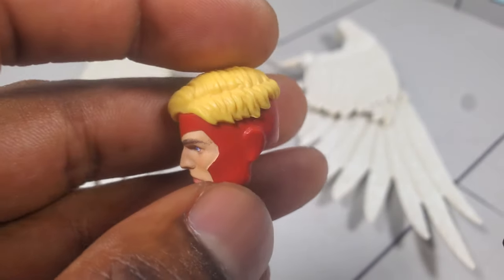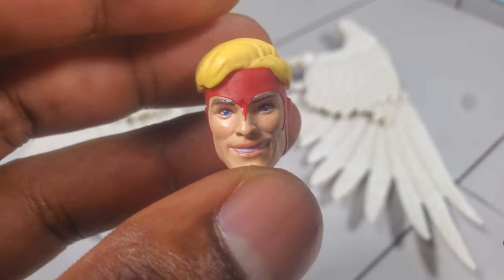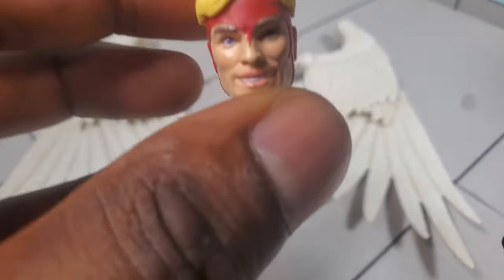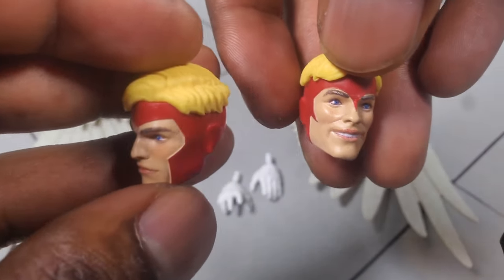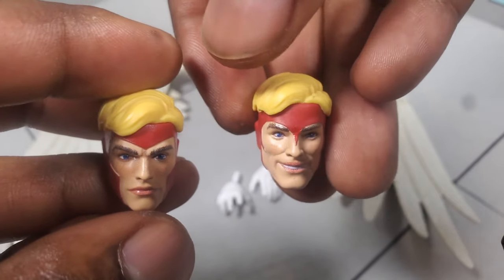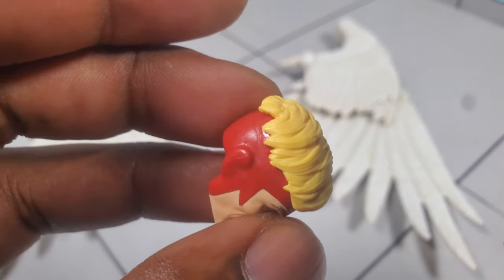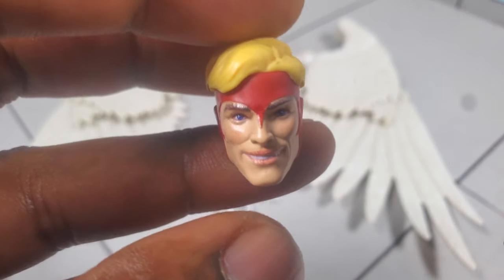Apart from that, I think this is a pretty good head sculpt. Jumping over to the next head sculpt — between both sculpts, this one here is my favorite of the two. So many times with Marvel Legends we get stoic faces that it kind of gets old. So it's nice to see a more expressive face with him smiling. One other difference I wanted to point out is that the mask is actually different — here it's more of that Gambit style, and the other is a little more angular going down his nose and cheekbones. Unfortunately, just like the stoic head sculpt, you're not going to get much of a wash on the hair either, which is a little disappointing. But I do think these head sculpts are really, really done well.